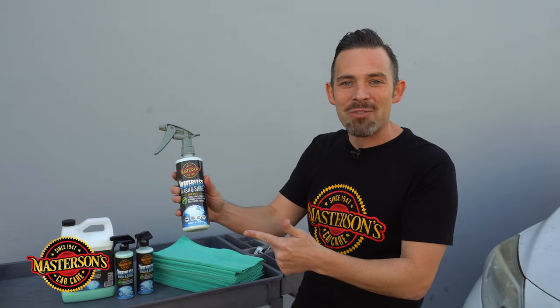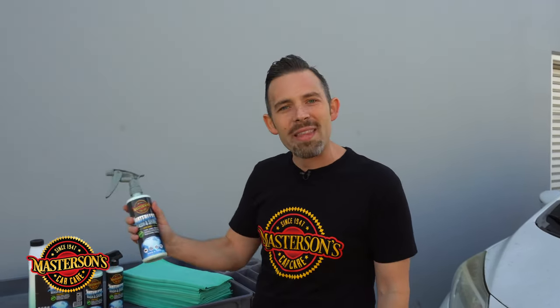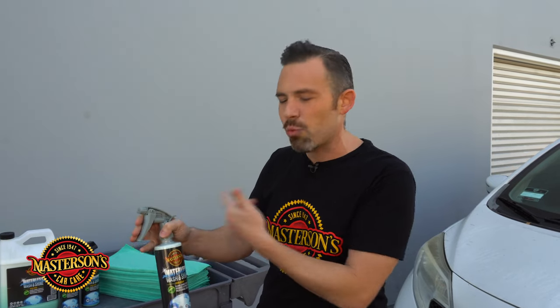This is a great solution for Becky who lives in an apartment. She wanted one product to detail the whole car — she's a very simple person and wants a simple detailing process. We're going to use the Mastersons Waterless Wash & Shine with some basic green microfiber towels. One thing I like to do is upgrade my sprayer — I put on a Tolko Professional Sprayer. It's fully adjustable and gives you more spray and a better stream of product with one pull.